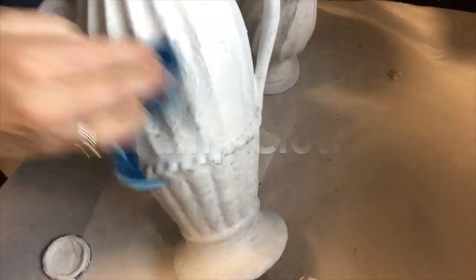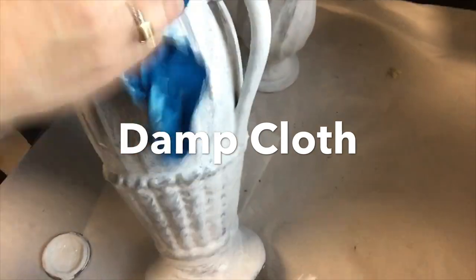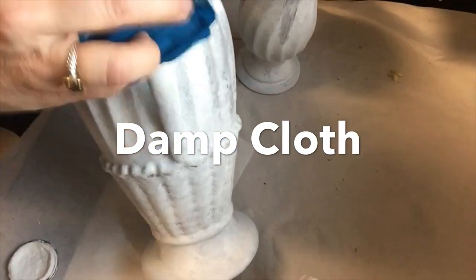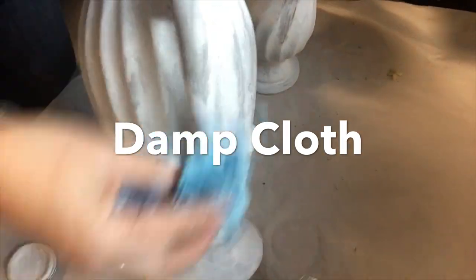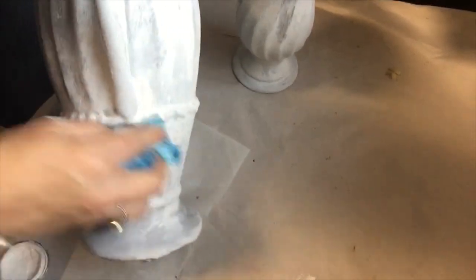I waited about 30 minutes — the white was really not fully dry — and I'm just using a damp cloth to take off a lot of that paint I applied. I only waited about an hour, so it was really pretty easy to remove.